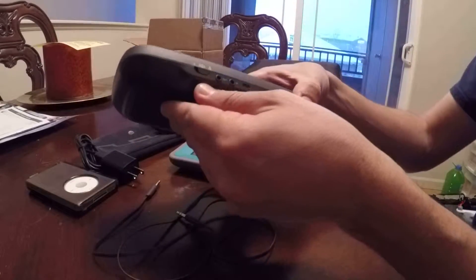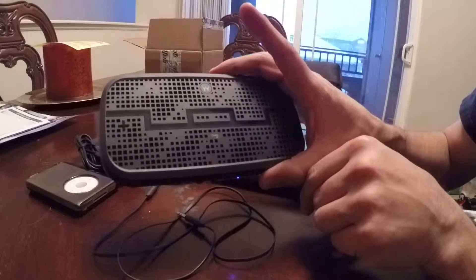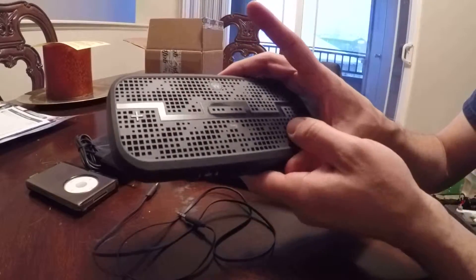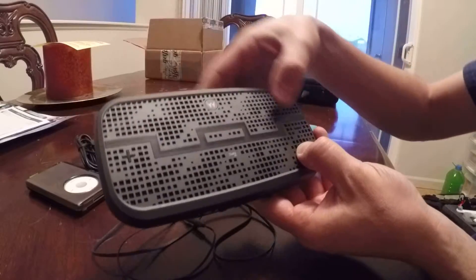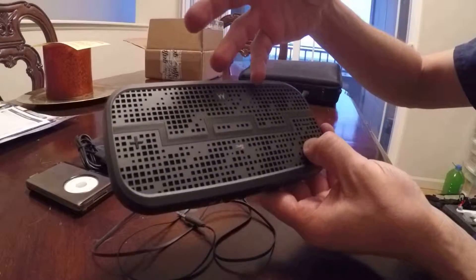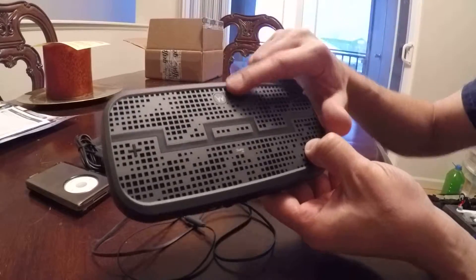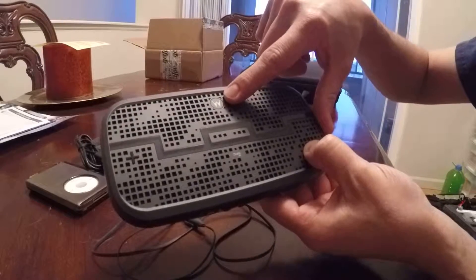To power it on you press and hold this button here. Battery full — it has voice commands so it tells you the battery life, which is cool. On top you have your volume up and volume down. This also serves as a speakerphone, though I've really only used it for music. This little Motorola actually serves multiple functions.